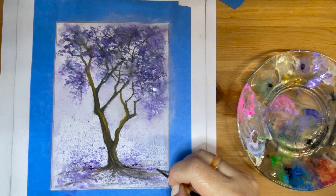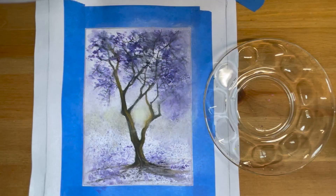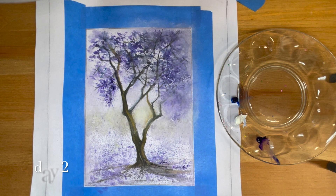I'm also going to add a little bit of yellow to the center background of the painting, just to add an extra depth and dimension.